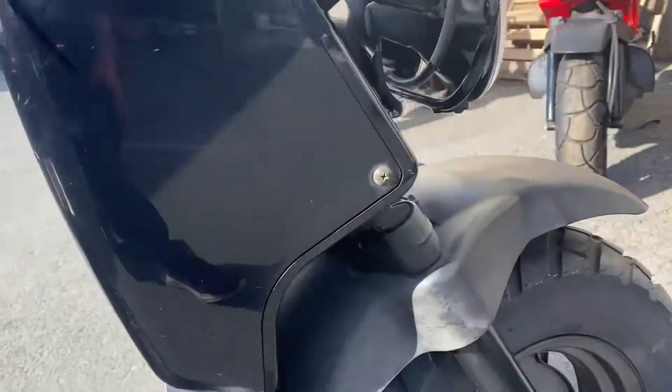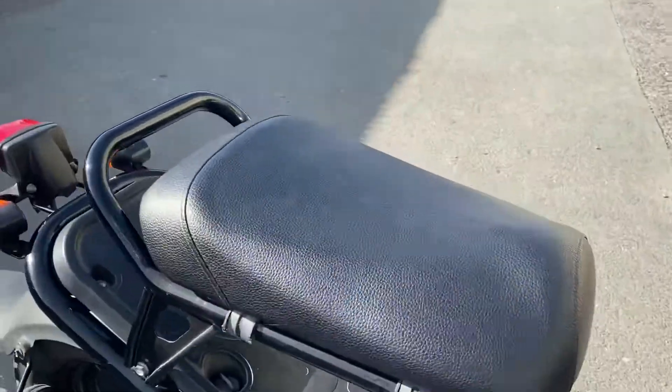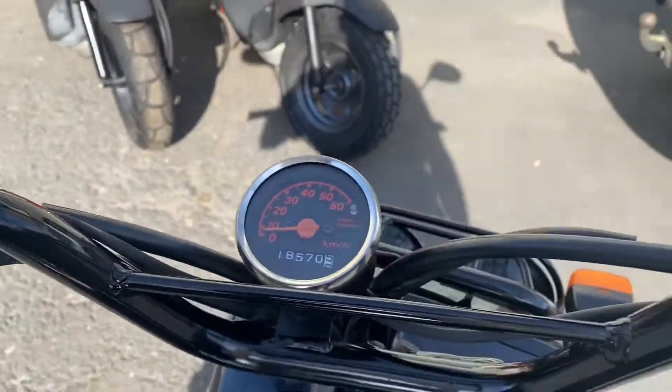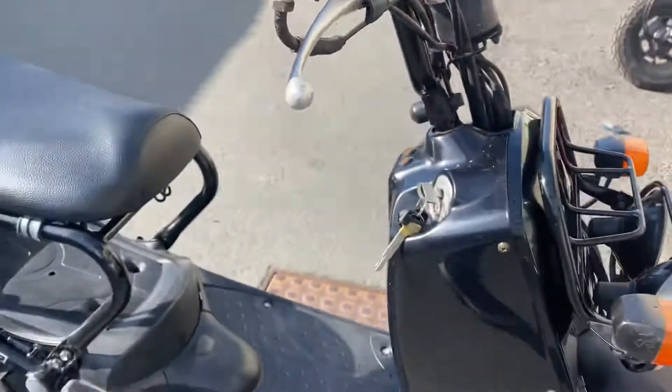For an 18-year-old bike, it's in excellent condition. There's a scratch on the front fender. Coming over the top, the black bars are very clean. It's got the electric start. 18,570 kilometers — about eleven and a half thousand miles — on this 2003 black Zuma.